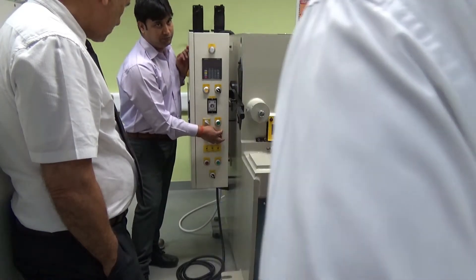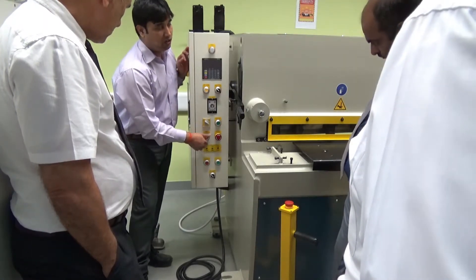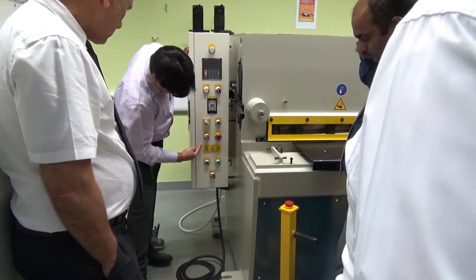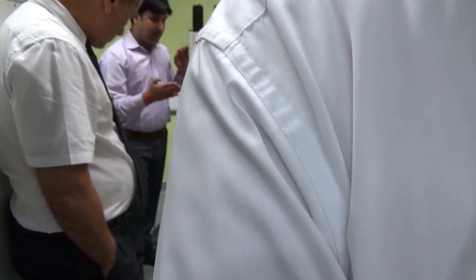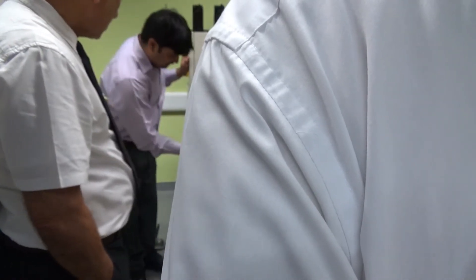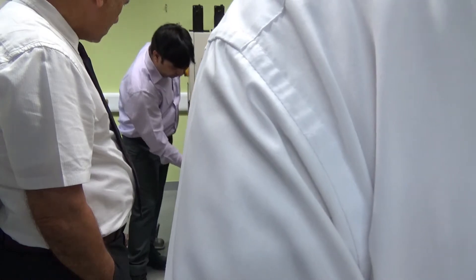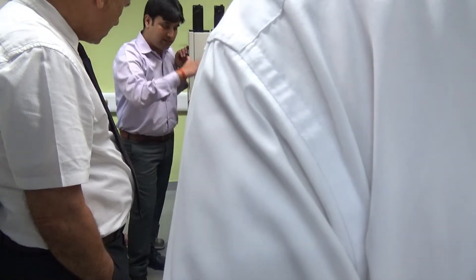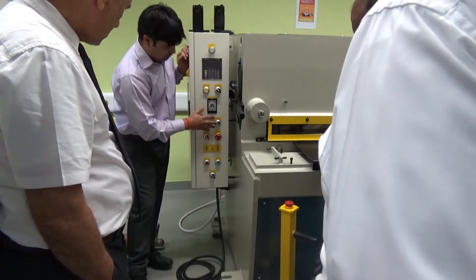This is called the area set — basically we are applying this for controlling the hydraulic pump. After this is called the lamp; you can turn on the lamp from here. Then, going down, this is the rack angle. The rack angle means the angle at which the blade can move — it can move 0.5 to 2 degrees. If you are not using the rack angle, the blade will cut your objects perpendicularly. If you want to cut at an angle, you can increase the rack angle from here.